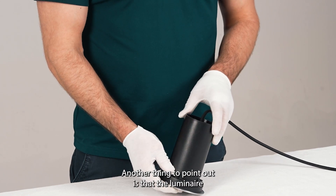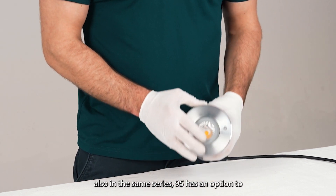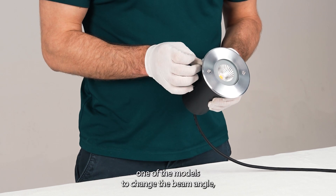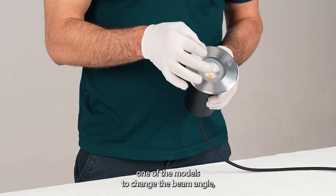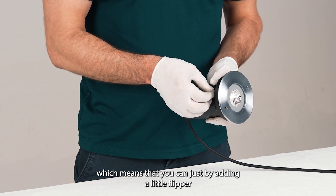Another thing to point out is that the luminaire — also in the same series, the 95 — has an option in one of the models to change the beam angle, which means that you can, just by adding a little flipper inside here, change and tilt the light.